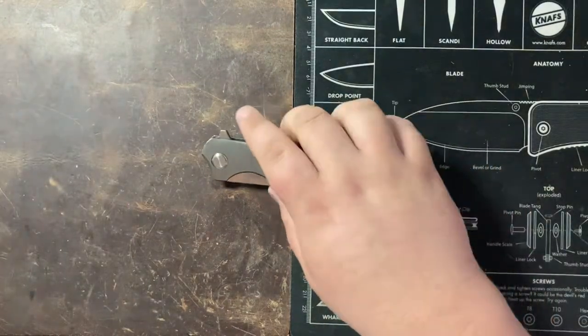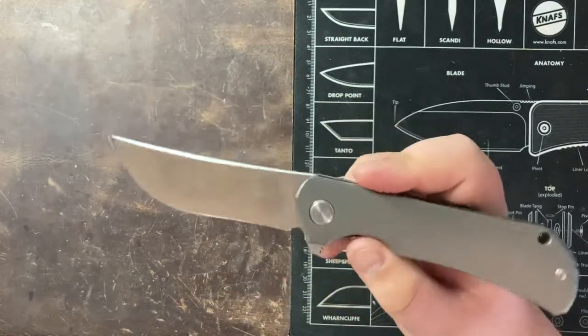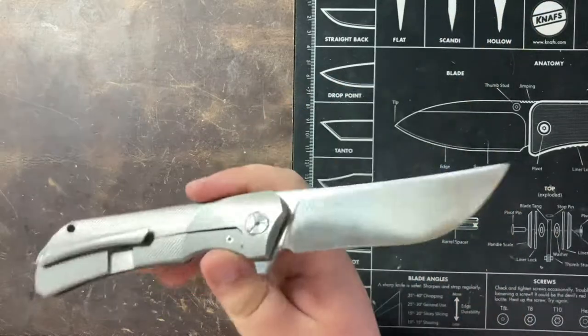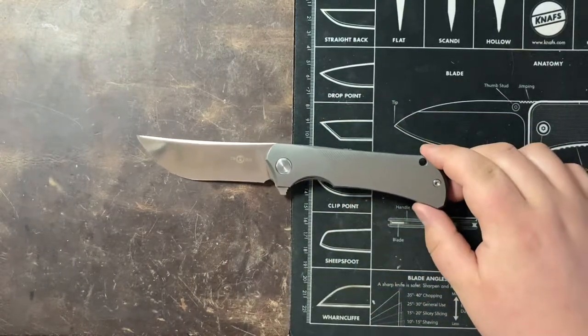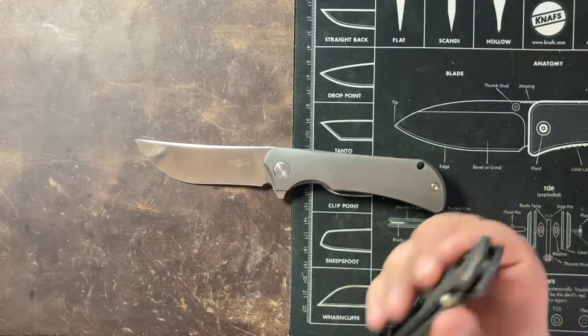Hey everyone, this is Cory with Casual EDC and today we're going to be taking a look at the Tucson TS-190. This is an older model in 14C28N. They are now making this one in M390. This is just going to be a quick review, so let's get some size comparisons out of the way.